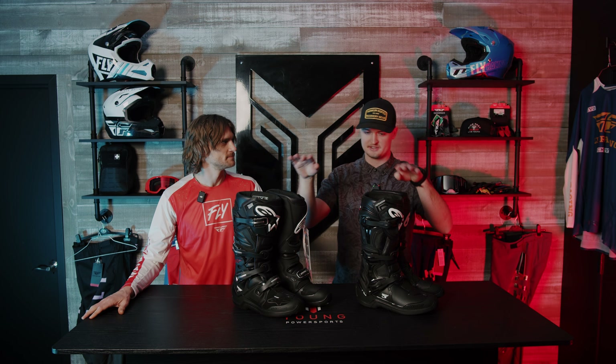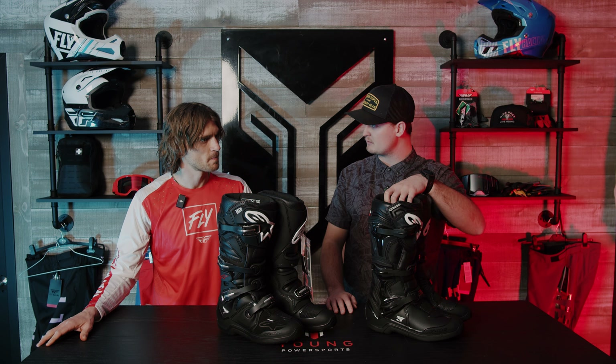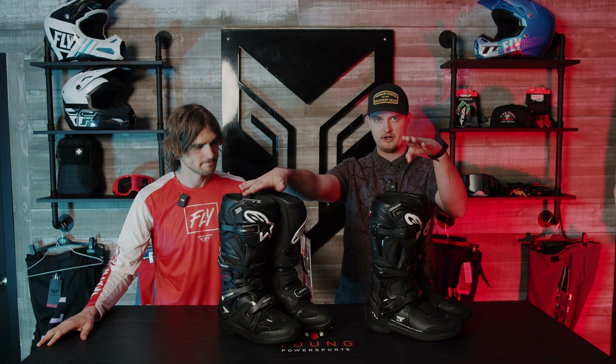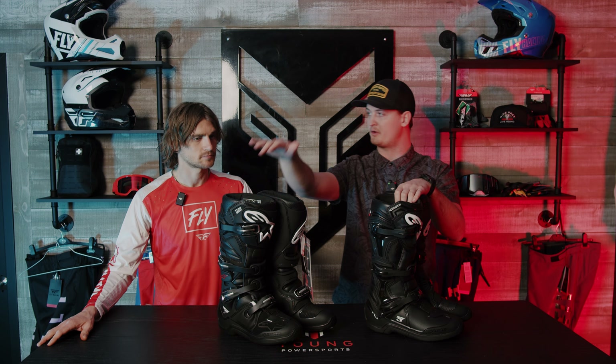Let's bring the Tech Threes back over and talk a little bit about price point comparison. The Tech Threes come in at around two to two-fifty, and the Tech Sevens are a three-fifty to four-hundred dollar boot. So there's a pretty big price gap.